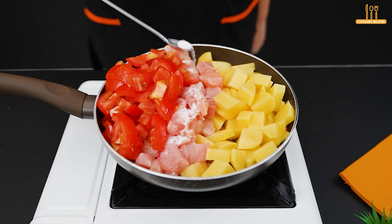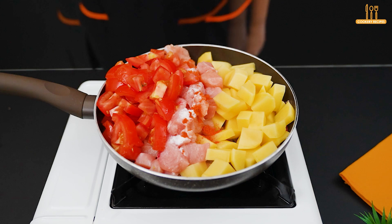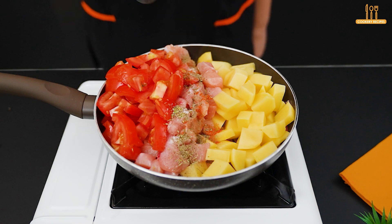Season with salt, paprika, fine herbs, and black pepper. Now mix everything very well.